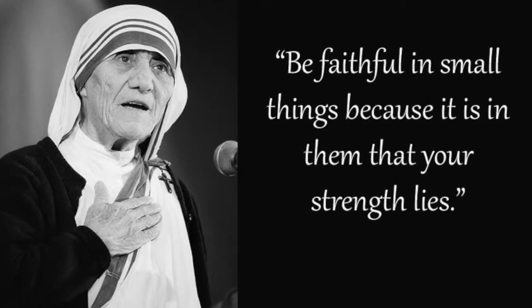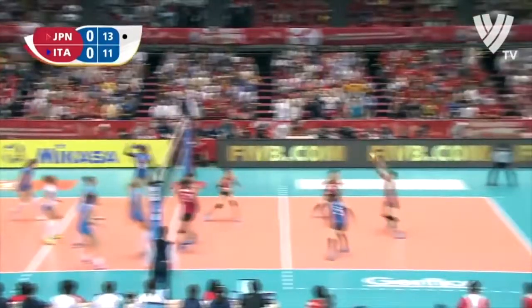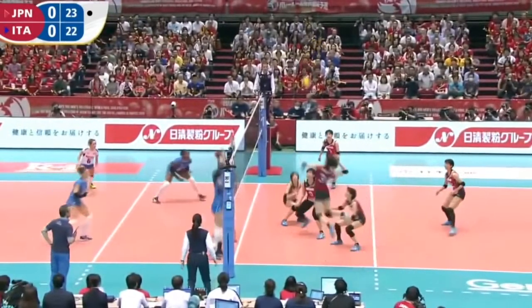Mother Teresa once said, 'Be faithful in the small things because it is in them that your strength lies.' There's no secret to being consistently great on the court — you have to do the small, simple things correctly, over and over again. While Saori makes big plays, it's the execution of the small details that makes her great.